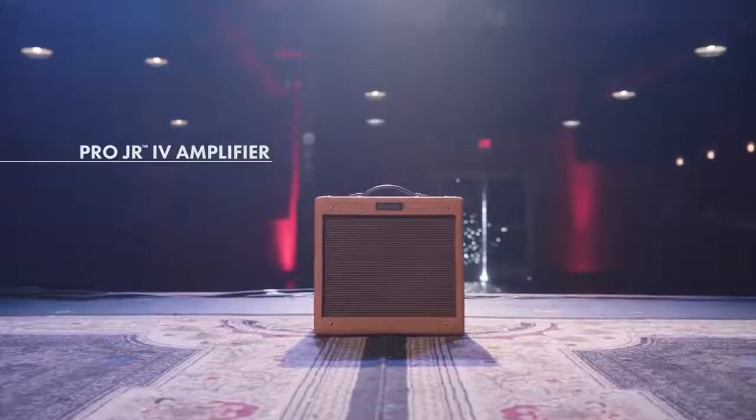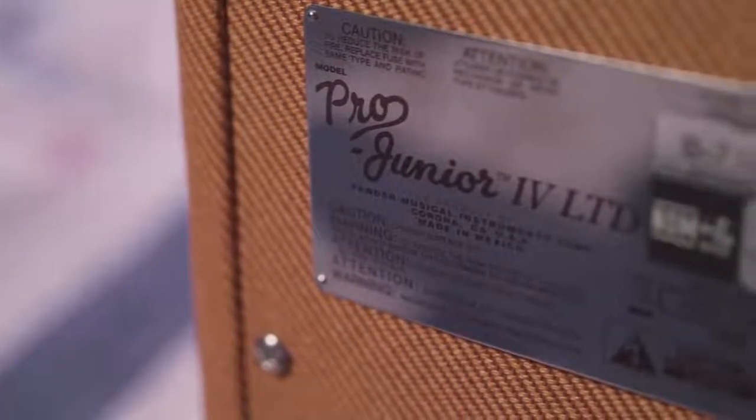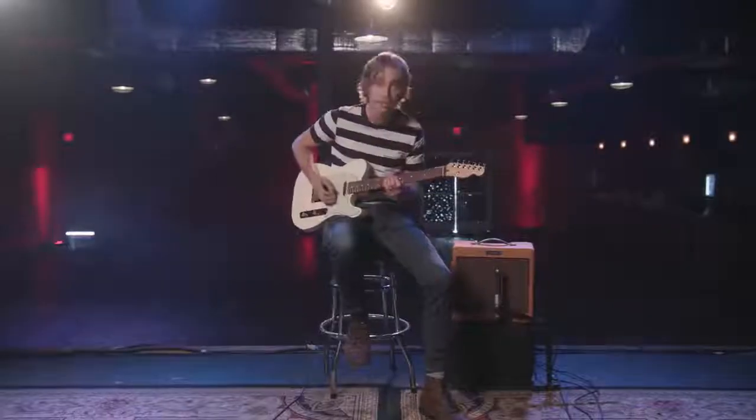Now let's take a look at the Pro Jr. version 4. One of the great new features on the Pro Jr. is the modified volume circuit. So as volume increases and it gets dirtier, you don't lose that sparkle in your tone. So let's check that out.